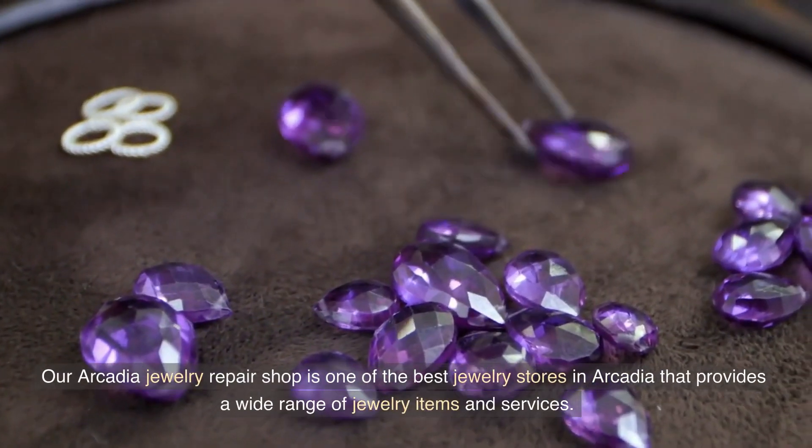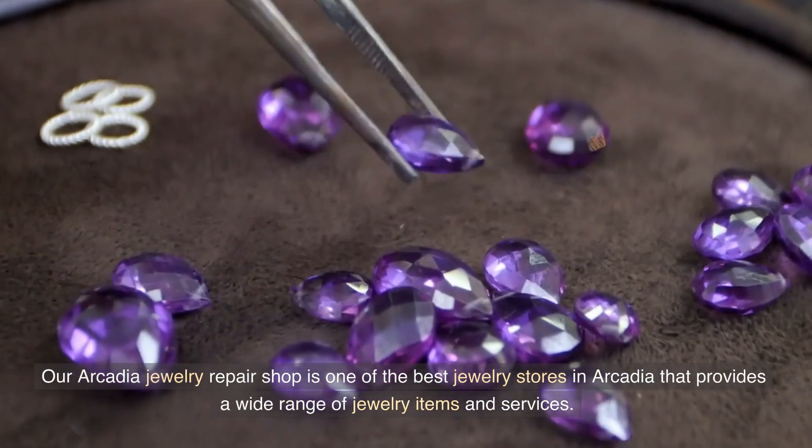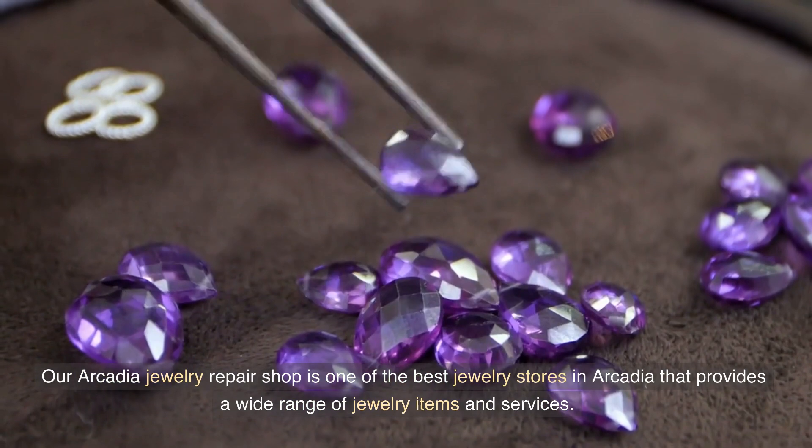Our Arcadia Jewelry Repair Shop is one of the best jewelry stores in Arcadia that provides a wide range of jewelry items and services.